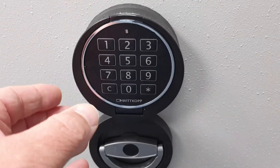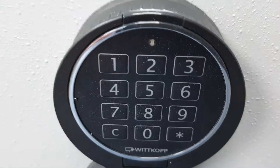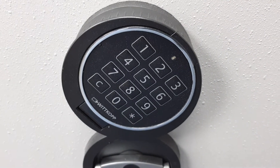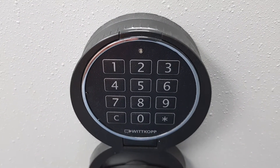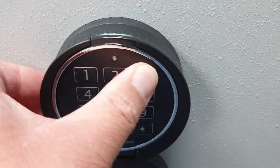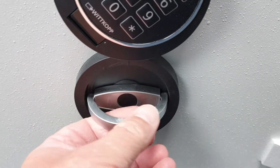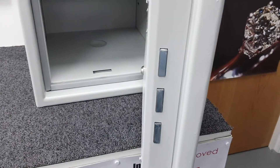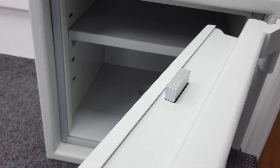I'll show you how to open it now. You enter your six-digit code — you set your own code, but the factory code is one through six. You hear a click, and you have a limited time to rotate the knob. If you don't, you have to enter the code again. So the code goes in, it clicks, but if you don't turn the knob it will click again and you can't turn it — you need to enter the code again. You have about three or four seconds to rotate the knob, then you still rotate the handle to retract the bolts. There are three bolts down the side, one at the top, and one at the bottom of the door.